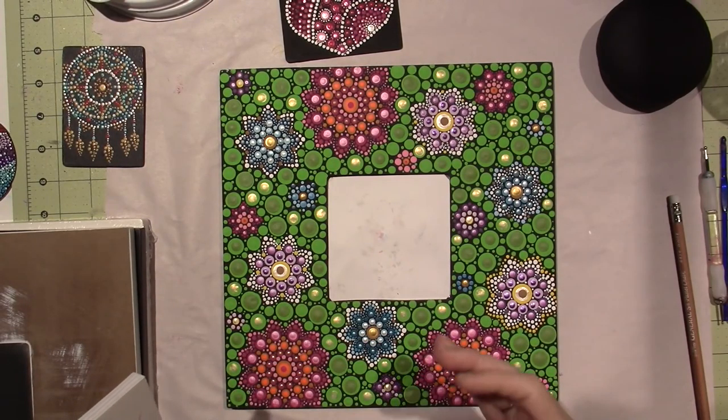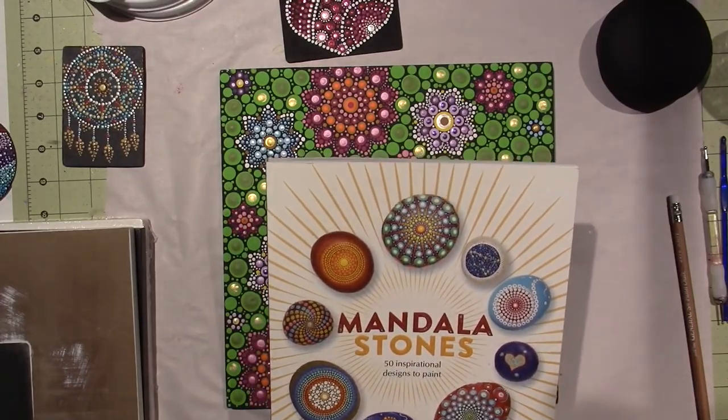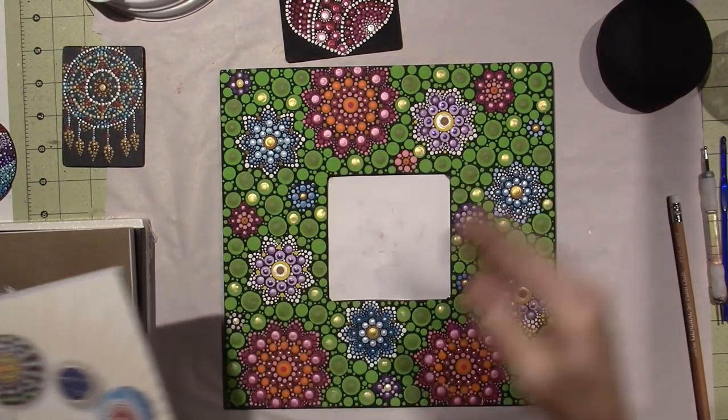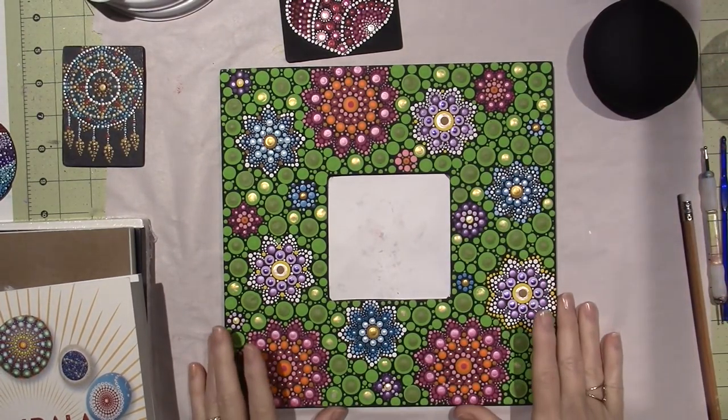It's a very meditative process to just make these dots. My craft room is my serenity, so it goes right along with that. I'm definitely planning on painting some rocks as well, so you may be seeing this for a while.